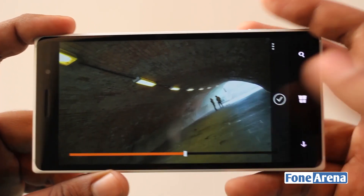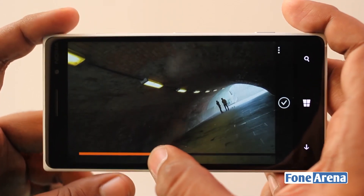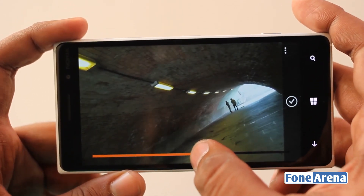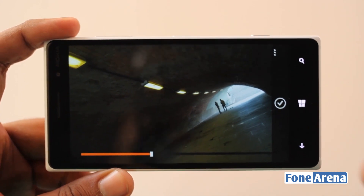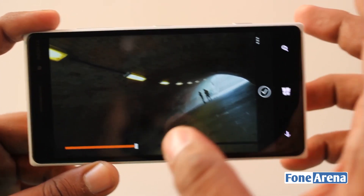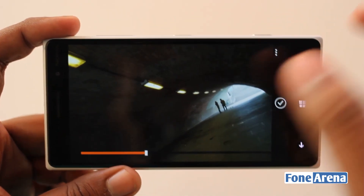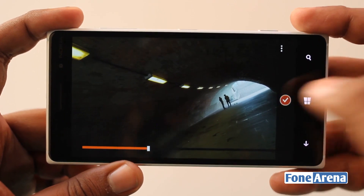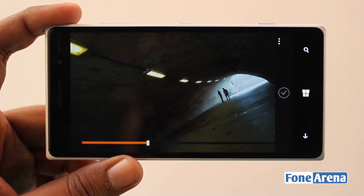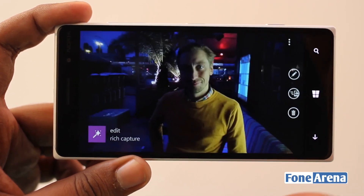What's so cool about this feature is that Rich Capture allows you to choose a middle ground — to choose the level that you like. For example, I like a little bit of detail here, I don't want it to be completely dark, just visible enough. I can hit save and it saves the full resolution picture and lets you use this HDR photo.